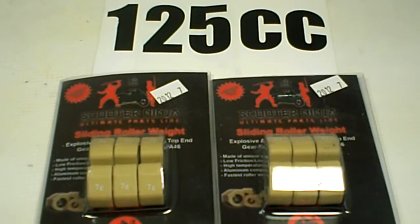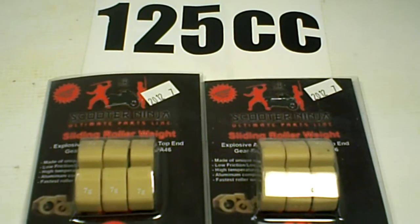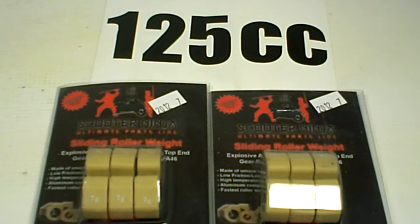Zuma 125cc upgrade sliders. Upgrade your CVT system to the Scooter Ninja sliders. We have these in stock here at MRP, all the way from 7 grams to 14 grams.